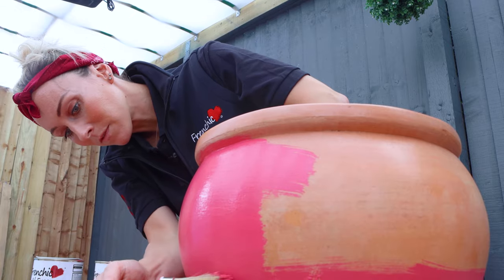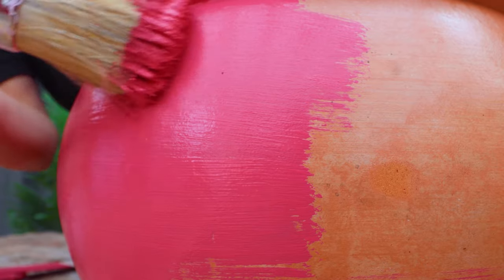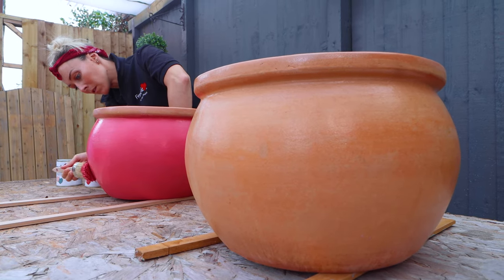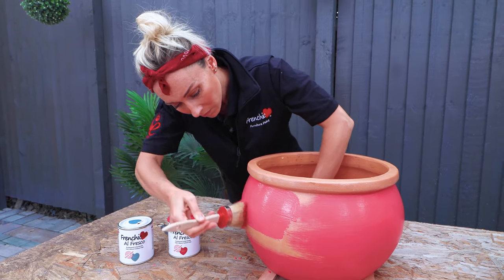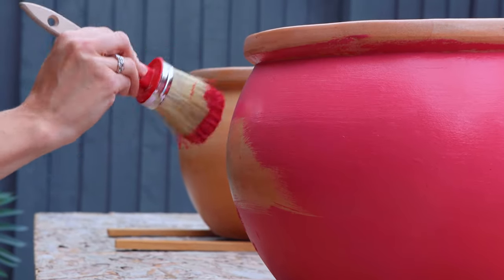Requiring simple preparation, it's self-levelling, self-priming and self-sealing with excellent coverage. The Alfresco range has minimal VOC content and has gone through rigorous testing to be certified UKCA and EN71-3 compliant, meaning it's safe to use on children's toys.